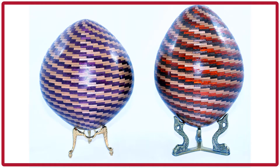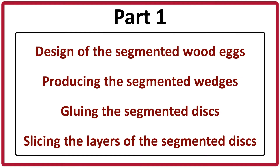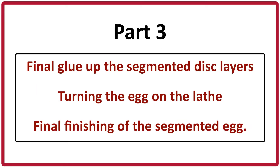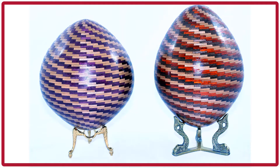This is part 2 of the video series describing the production of some segmented wood eggs. In part 1 we described the design and production of the segmented wood rings and layers for this project. In this part 2 we will describe the gluing up of the segmented disc layers to produce a tornado patterned segmented disc. In part 3 we will describe the final glue up, turning the egg on the lathe, and the final finishing of the segmented egg.